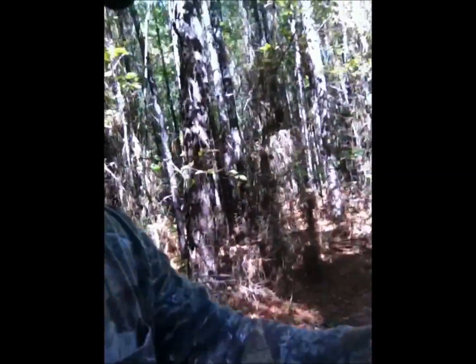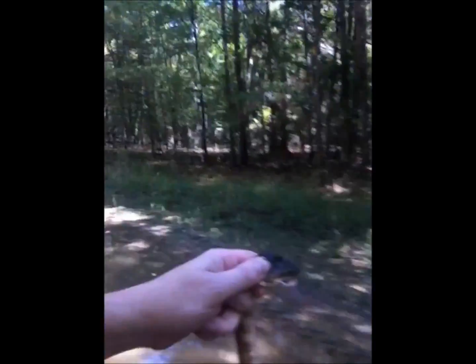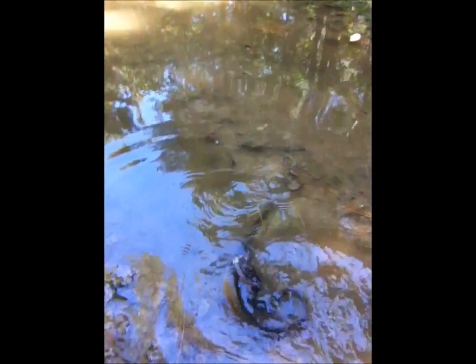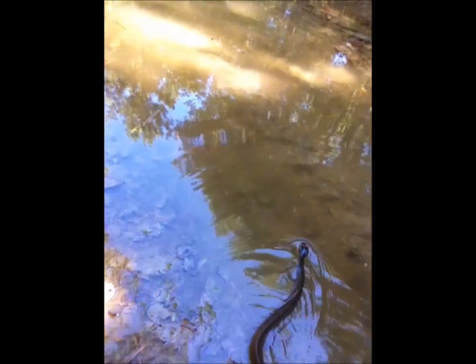For all you people who want to whine — I have not killed this snake. I'm turning him loose because out here they're a dime a dozen. If I killed every snake I came across I would put no dent in them, so what's the point? I'm going to put him back in this water and let him go.